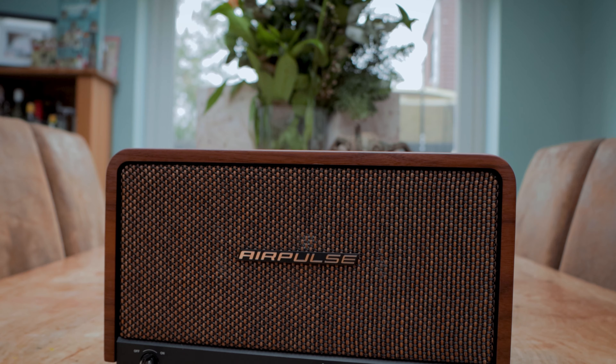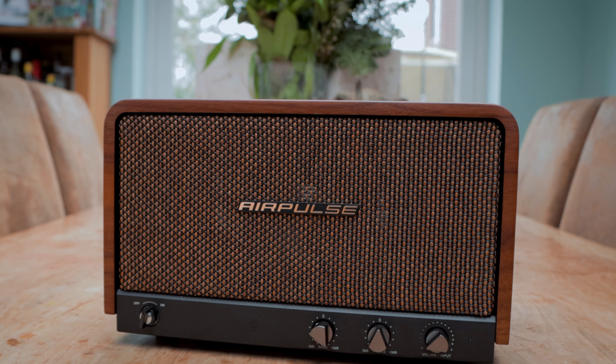For those of you unaware, AirPulse are part of the Edifier family. Not too long ago we tried out the AirPulse A80 speakers — I'll drop a link on screen for that now. This new speaker is an all-in-one desktop speaker system; put it on your desk or on a bookshelf and enjoy some music.